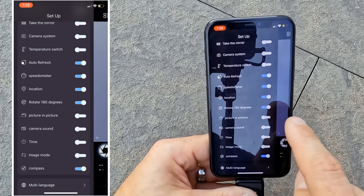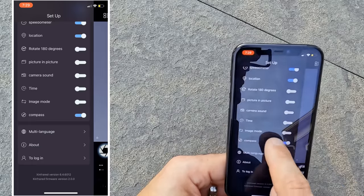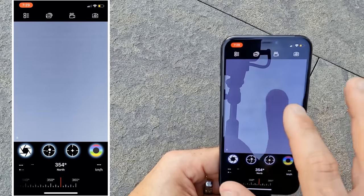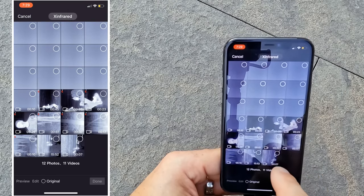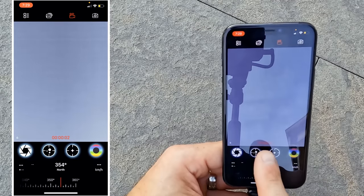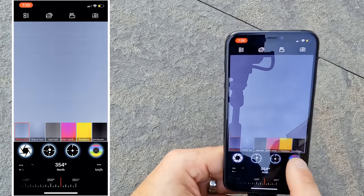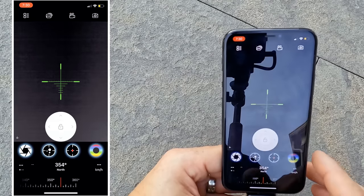Here you can rotate the screen depending on how you want to hold the phone. There are a lot of options, but the menu is user-friendly and easy to navigate. Leaving the settings, if you click on the pictures button you access the photo library with the pictures and videos I've taken with the T2 Pro. The video camera button turns video recording on — a video counter appears at the bottom of the screen when recording is in progress, and another touch turns it off.